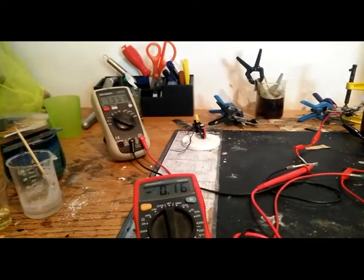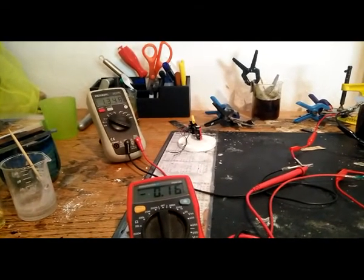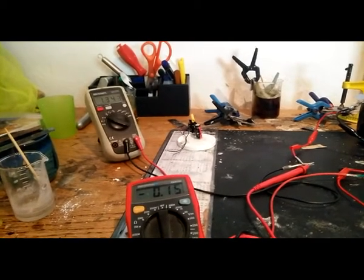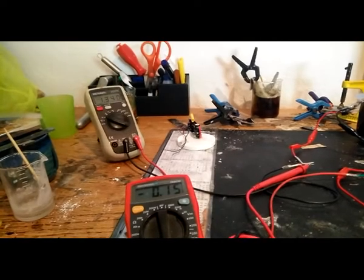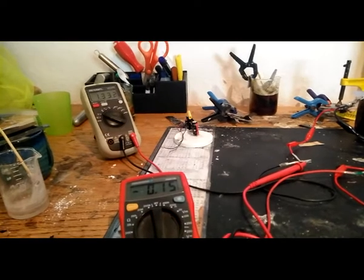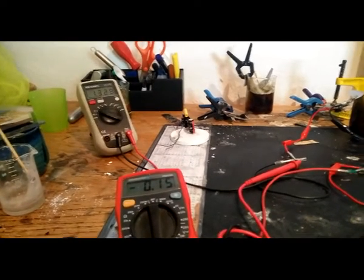It would really take ages. To get the iron nanoparticles under 0.8 volts takes a really long time. Okay, bye.